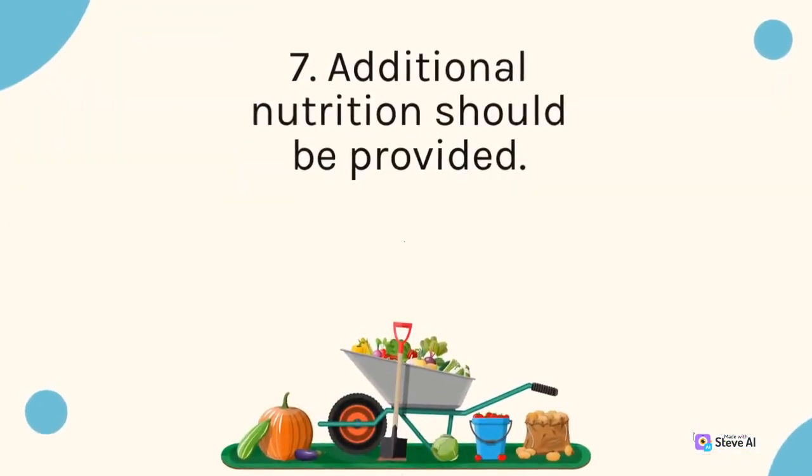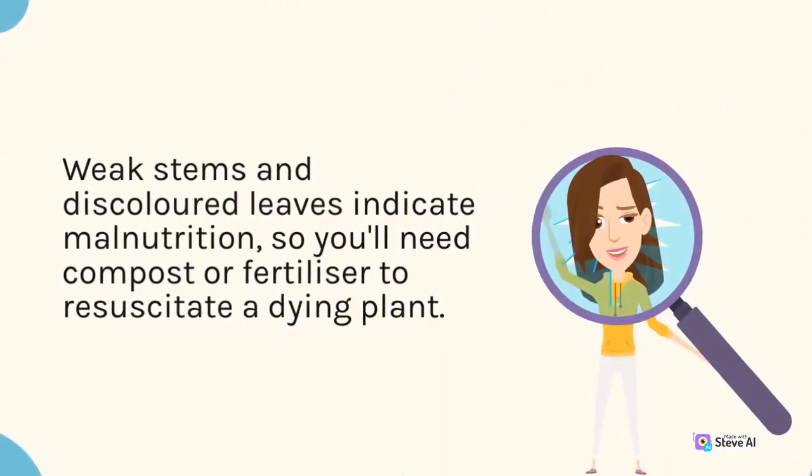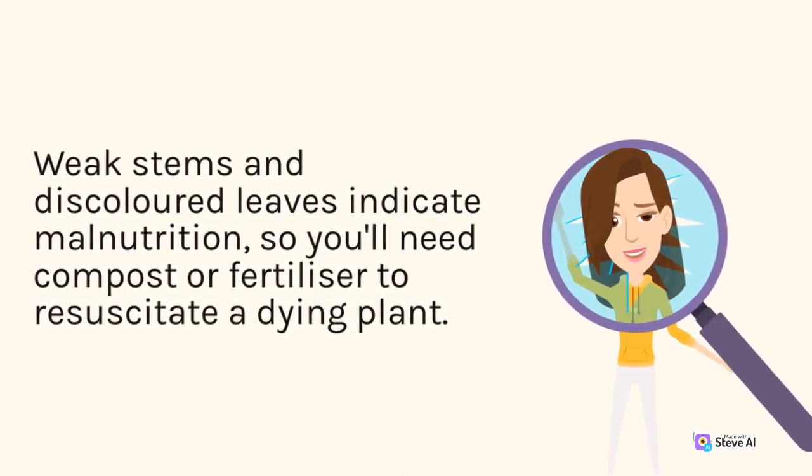7. Additional nutrition should be provided. Weak stems and discolored leaves indicate malnutrition, so you'll need compost or fertilizer to resuscitate a dying plant.